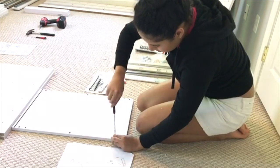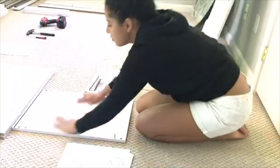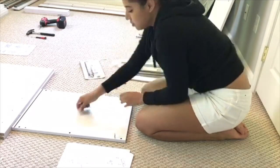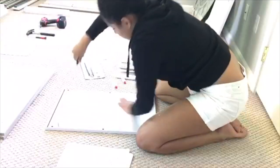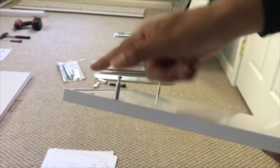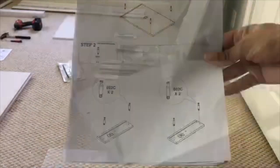Everything screwed in — you want them to be flush, basically meaning that it's smooth and touching. And this is pretty much how it looks on all four ends.